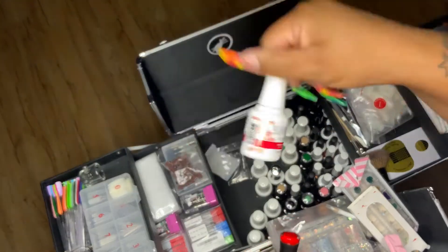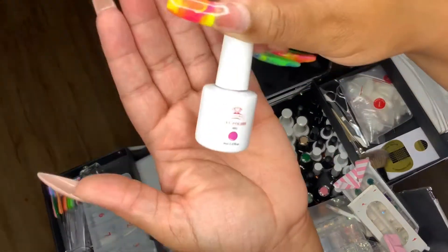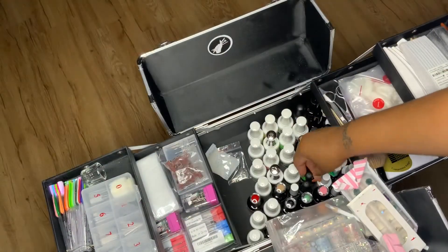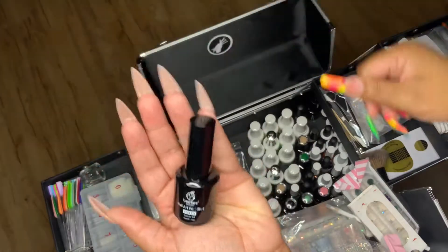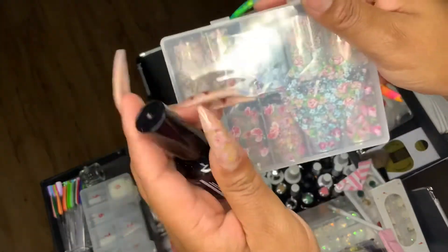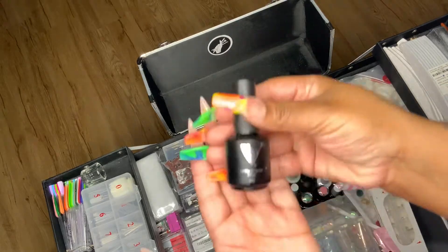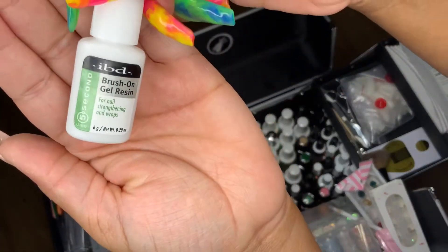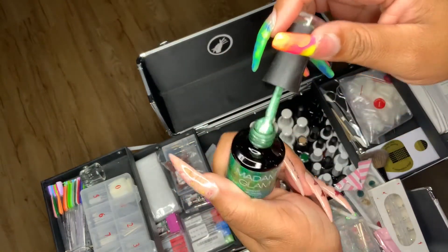These are my nail polishes — I have Madam Glam, Kiara Sky, Gelin, Valentino, a whole bunch of stuff. But people just want acrylic powder because it's faster, so nail polish isn't really in right now. I might give some away or sell some, or maybe build a nail polish collection. This is my Beetles foil glue — I use it to glue on my foils; it is the perfect adhesion.